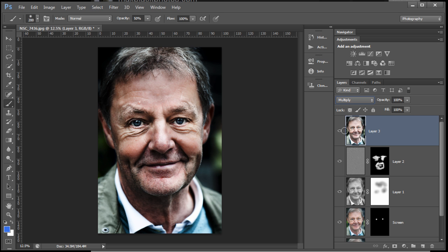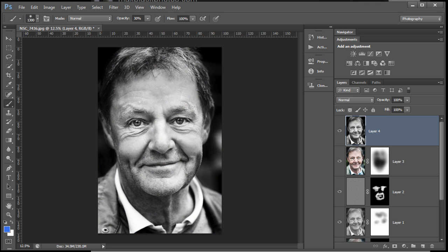Yet again, another stamped copy. This time I'm going into Multiply blend mode, putting a mask on top of it — a white mask this time, because I want to paint through in black. I really just want to take that background down. Hit the X key to toggle my foreground color to black. I'm painting at 30-50% opacity, bringing back some of the layer underneath with my soft, squishy brush. That's looking quite good.